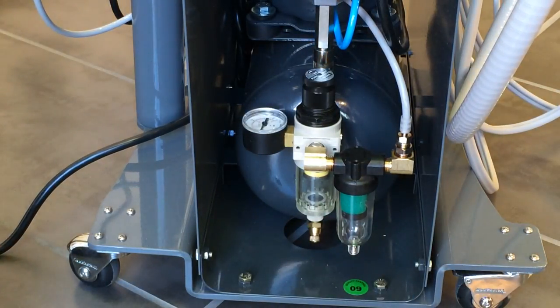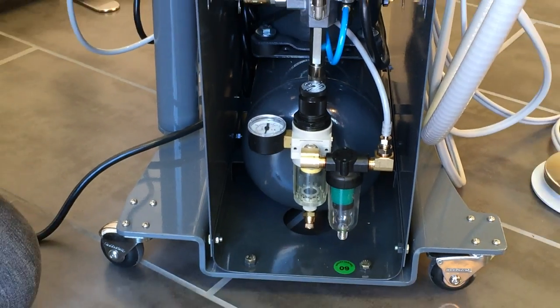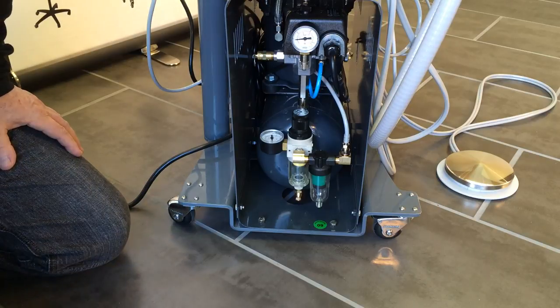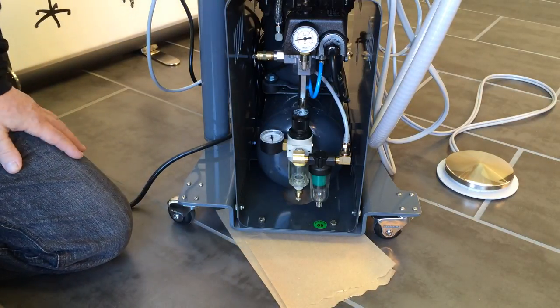Leave your compressor drained completely. Occasionally, if you don't do your maintenance on a routine basis, you will have rust and a little bit of water coming out. Use a cloth or a paper towel to put underneath it so that you don't stain your floor.